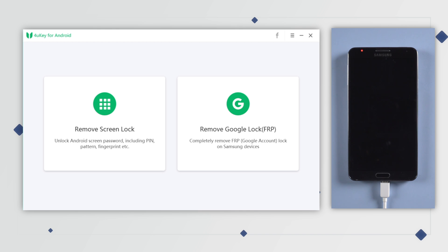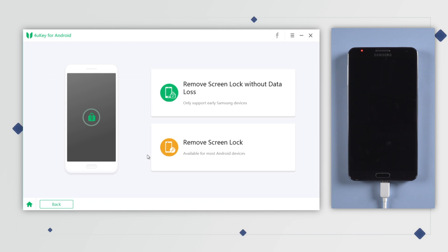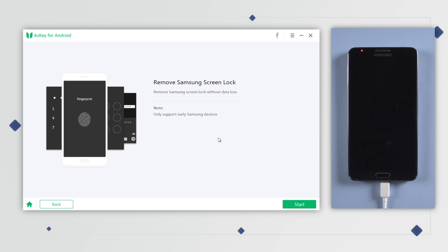On the interface, choose the 'Remove Screen Lock' section. In this video I use Samsung Note 3 as an example, so I'm gonna choose 'Remove Screen Lock Without Data Loss.' Then hit Start to proceed.